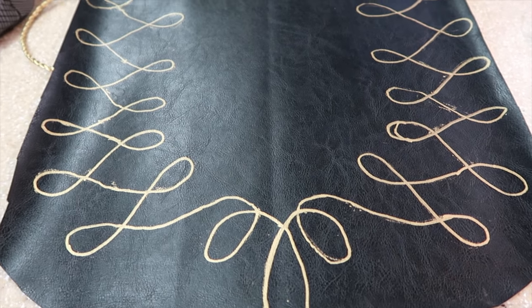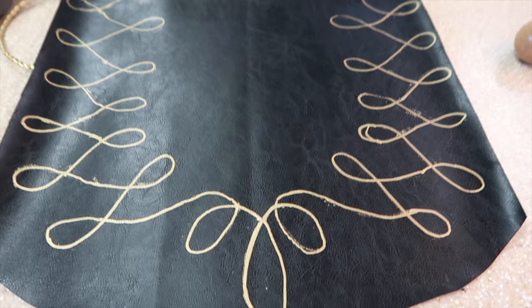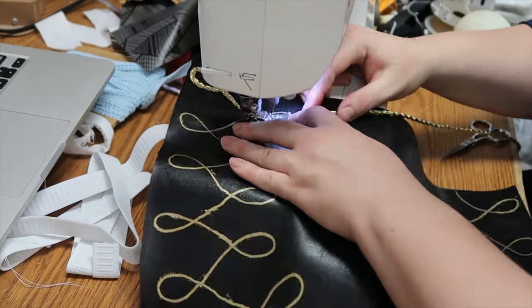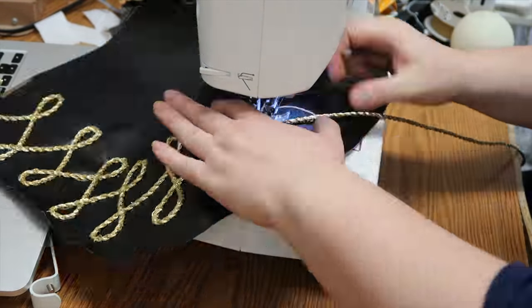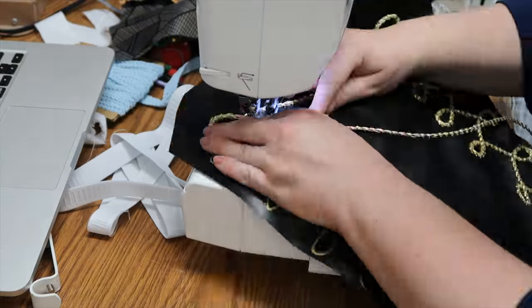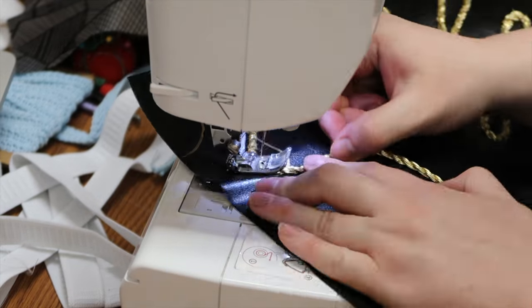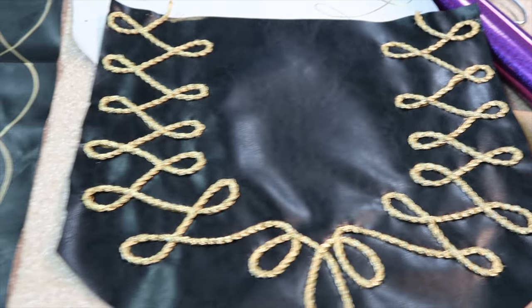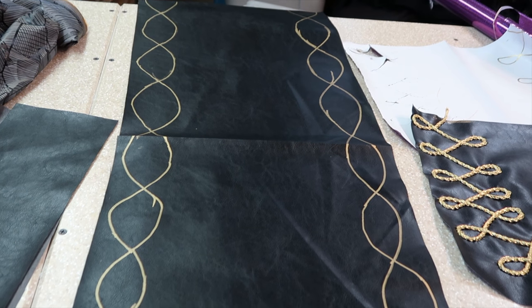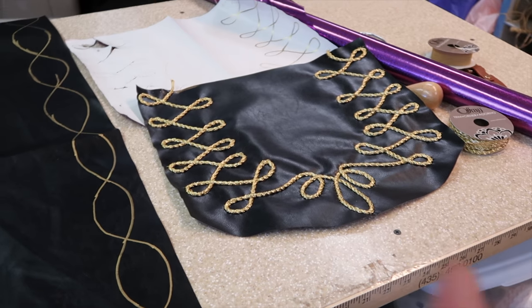Now I am going to go ahead and sew it on. You can either sew it by hand or you can use your machine — I am using the machine just because it is a lot faster. Now that I have this part done I've gone ahead and done a design on the long piece of our pattern fabric, and now I am just doing the exact same thing to this piece.